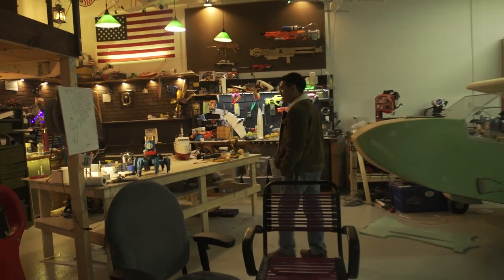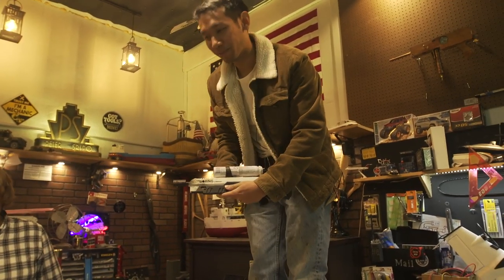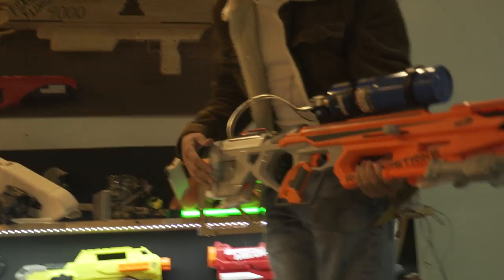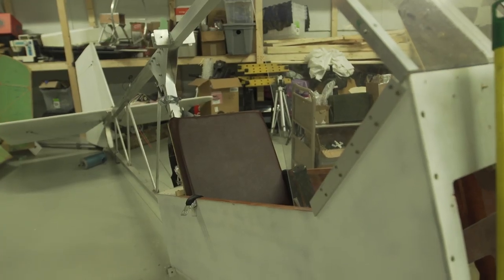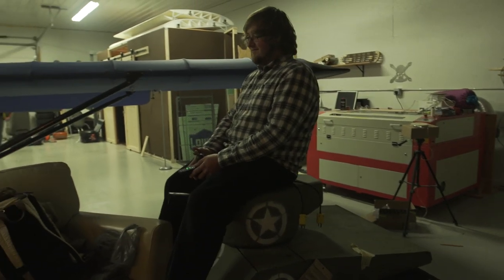Here are some of my more favorite projects: the Thomas the Train one, the world's smallest Boring Company flamethrower, an electric skateboard made from an old 1970 Tonka Winnebago, a propane powered Nerf rifle — pretty loud — and this electric airplane I designed, built, and test flew myself. My favorite creation is probably that electric airplane, mainly because it could actually fly me around. It's also my most complicated project because it had to fly me around without killing me. I also really like the giant tank.